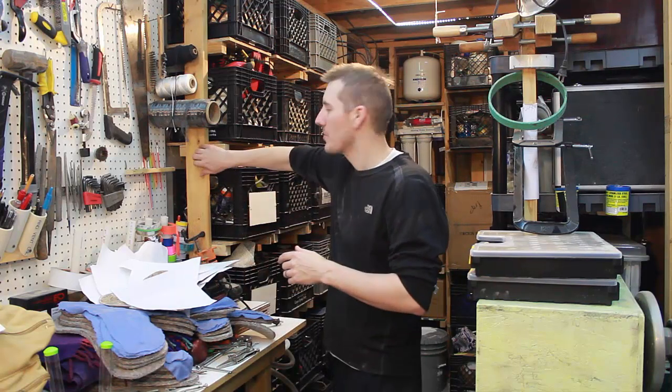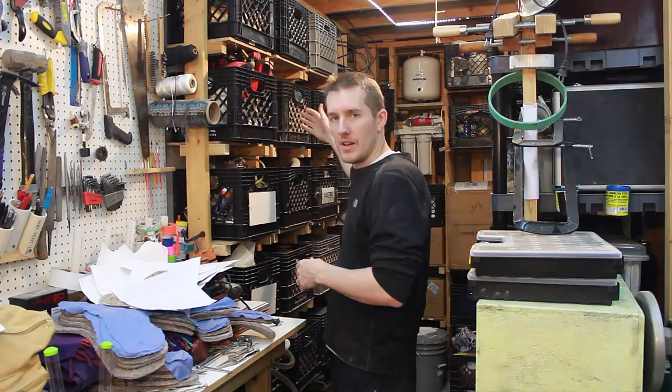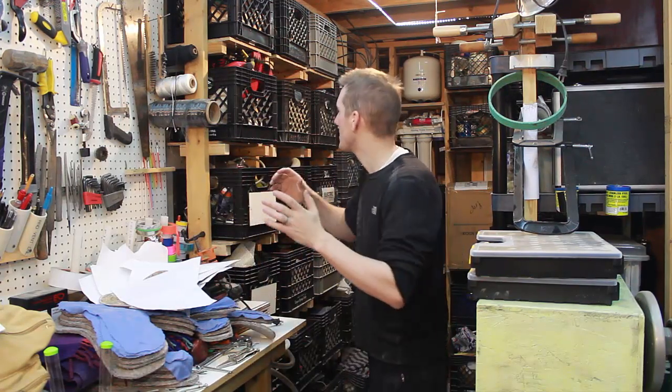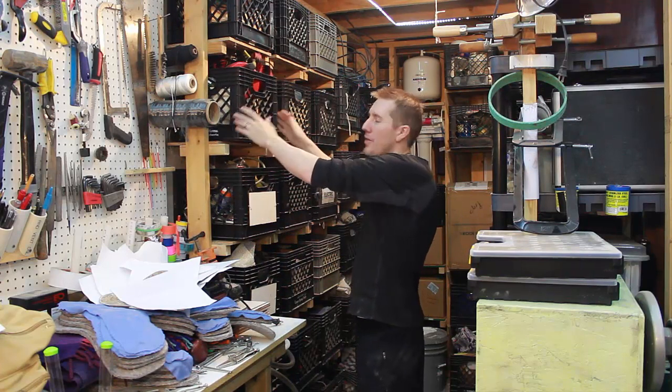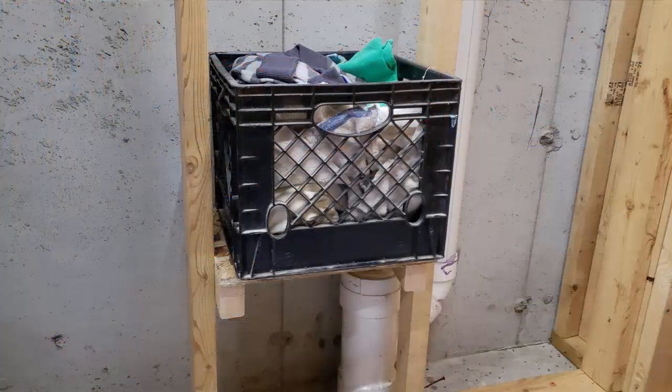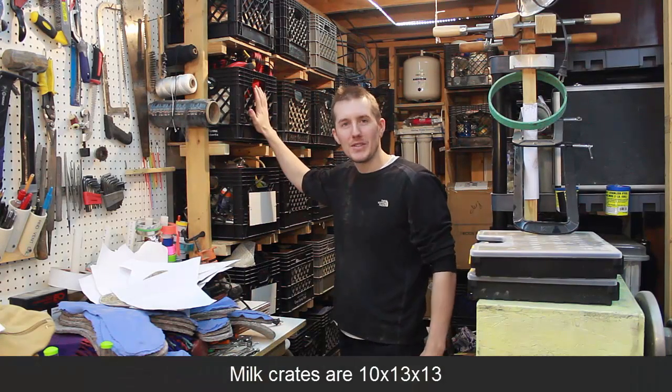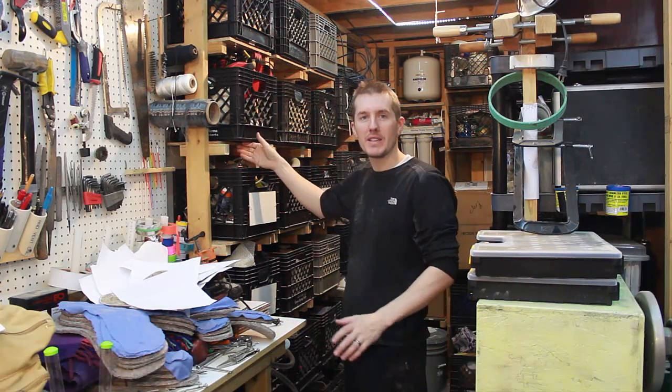I was originally going to tear down the studs put in here, but then I realized 16-inch on-center studs means that a 13-inch wide milk crate fits perfectly in there. I have a bunch of milk crates and they fit perfect, so I made some simple shelves.